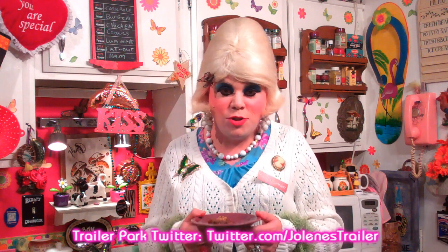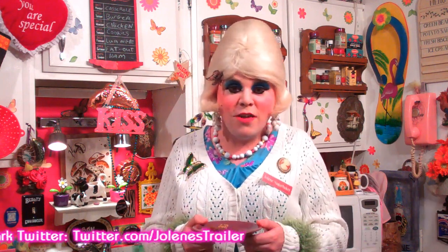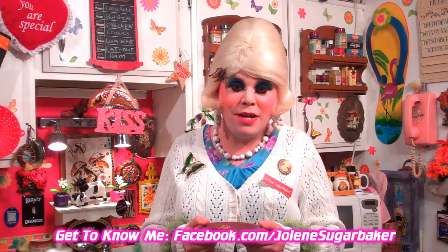And if you do, send me pictures at JoleneSugarbaker at gmail.com. Don't forget to follow the Trailer Park on Twitter — I'm Jolene's Trailer there. Add me as a friend on Facebook, I'm Jolene Sugarbaker there. And add me on Google Plus, I'm there too. Don't forget to subscribe because there's more cooking shows right around the corner. Share this with your friends because they can make these too. I'll see y'all back real soon. I love y'all. Bye-bye.